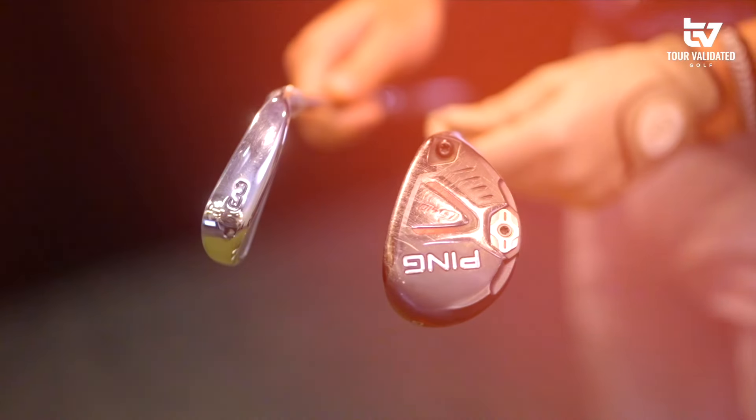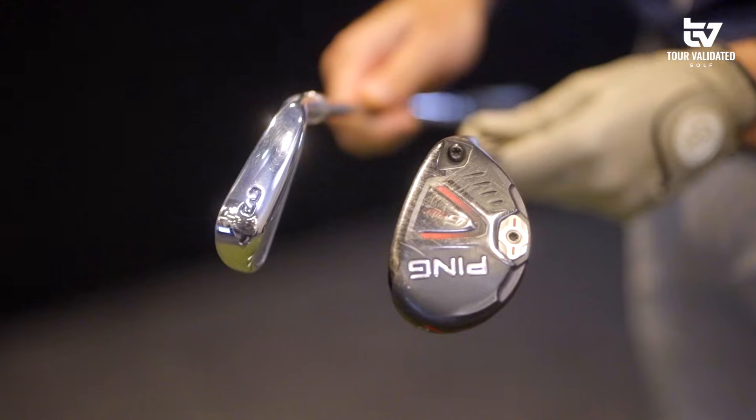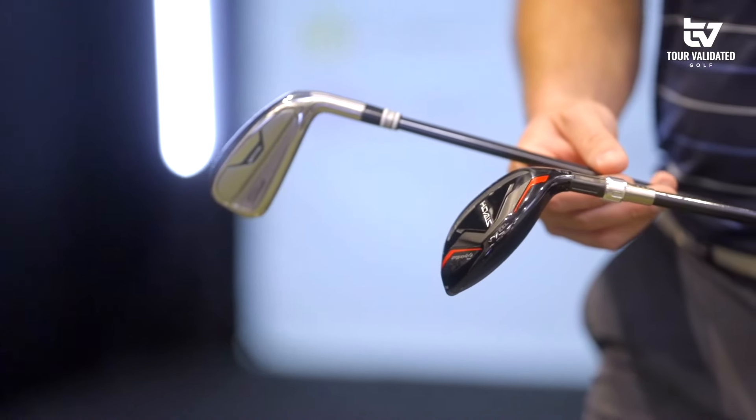Hey everybody, welcome to Tour Validated. My name is DJ Lance, joined by Chris McCormick, and today we are going to be talking about a topic that's pretty interesting to me — and hopefully to you guys — it's driving irons versus hybrids. Me personally, I've always been a hybrid guy. Whenever they came out, they went right into the bag and I haven't looked back. But maybe it's time to start looking into a driving iron to see if there are some benefits for me.